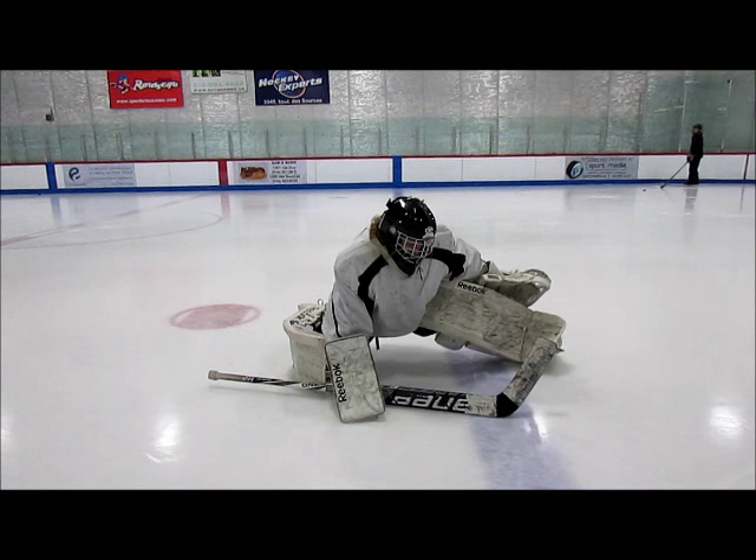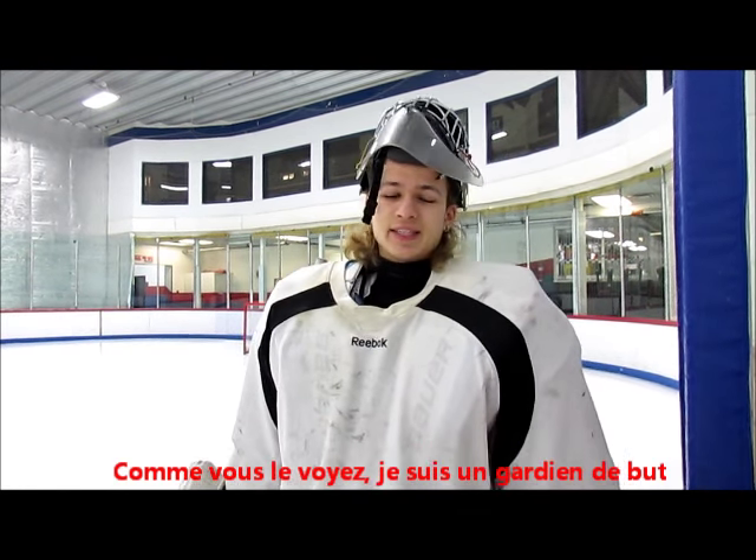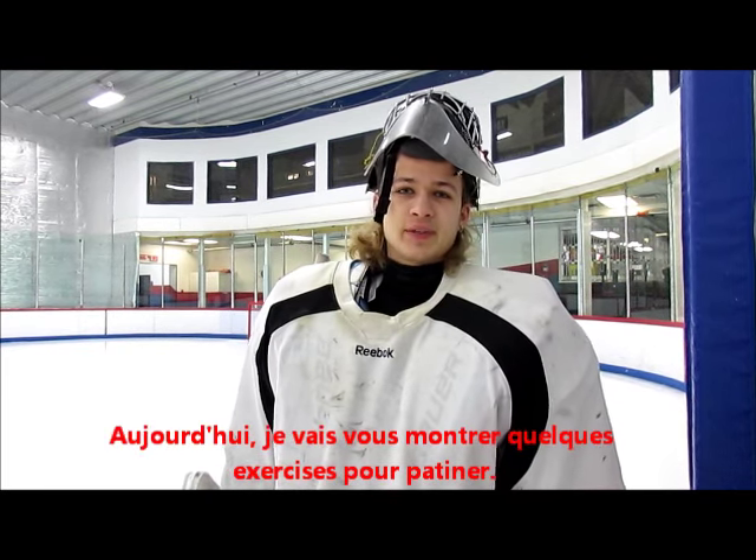Hey guys, it's Daniel. As you can see I'm a hockey goalie, and today I'm going to show you guys a few drills about skating.